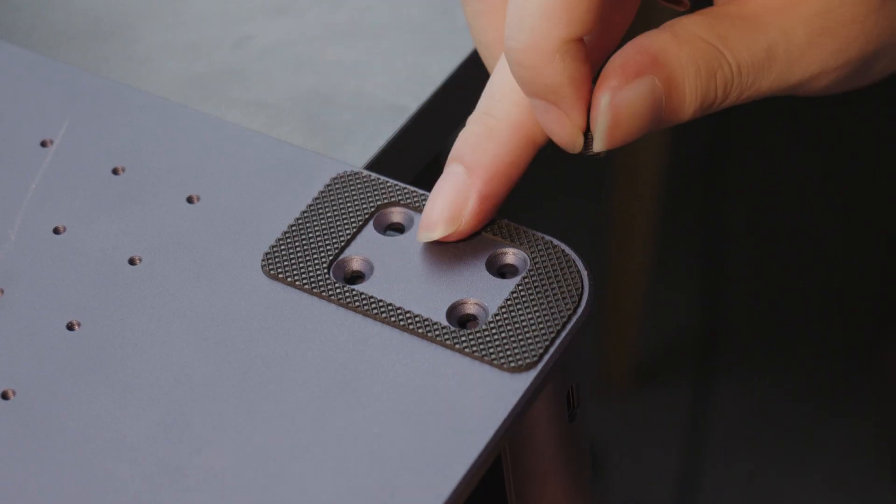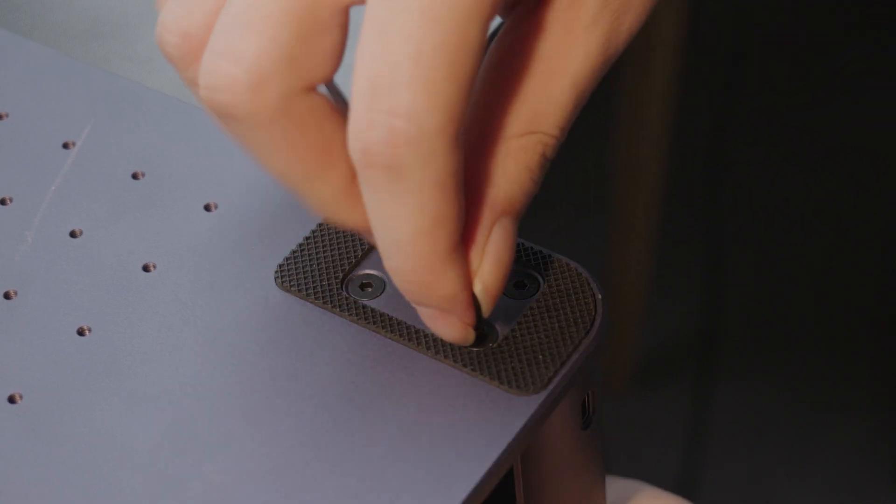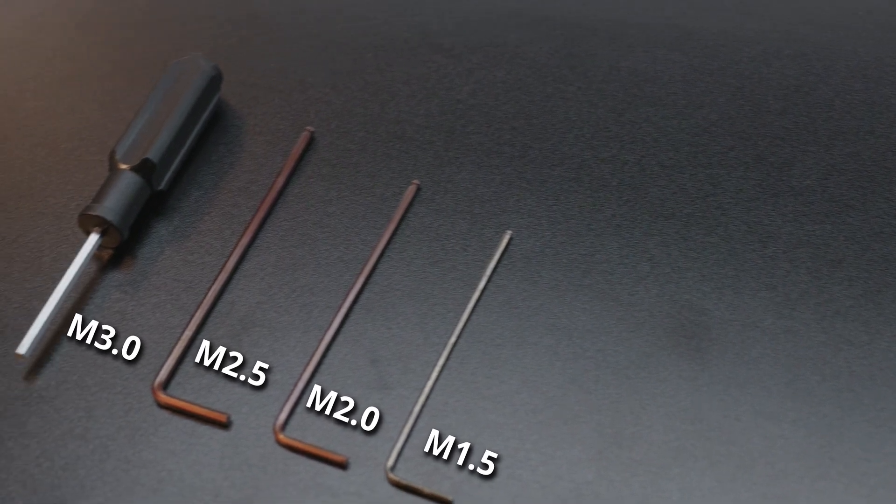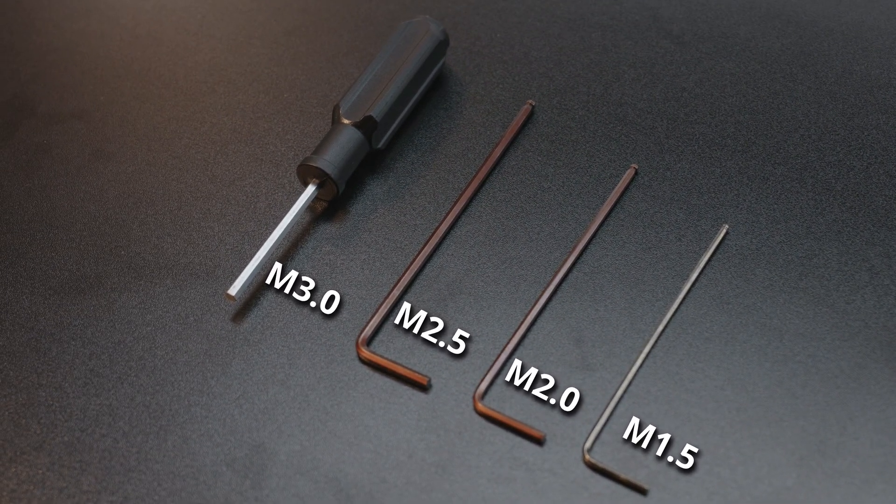Now let's see how to install the LP5 engraving machine body. If you are an experienced DIY player, you can follow the product image on the package and assemble it directly. All the accessories for installing the machine are well prepared inside the package. To install the mainframe, first attach the base plate and bracket, fixing the screws with the wrench. I do hope that LaserPacker will distinguish the colors of the different wrenches from different models when they leave the factory.